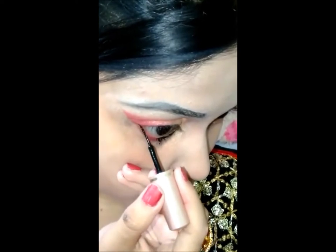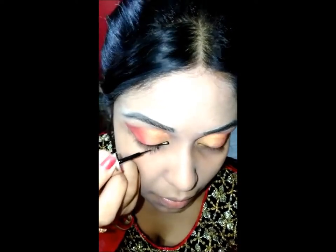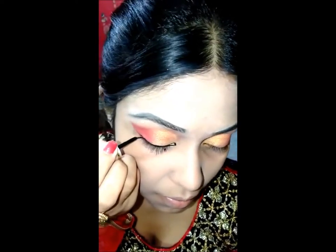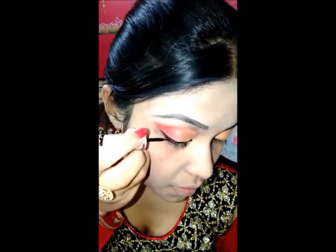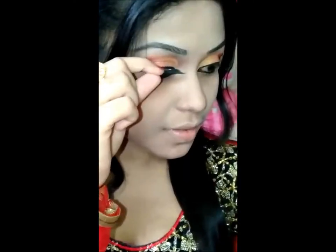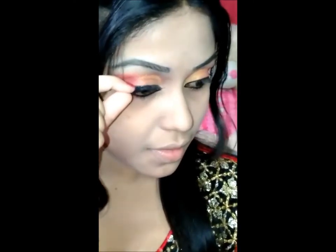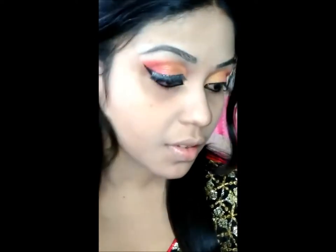Then I am using this Lacmy eyeliner on the lower part of my eyes and also drawing a wing with this liner. After that I am wearing my favorite eyelashes — this is the 709 palette. After wearing the eyelashes it looks like a natural look.